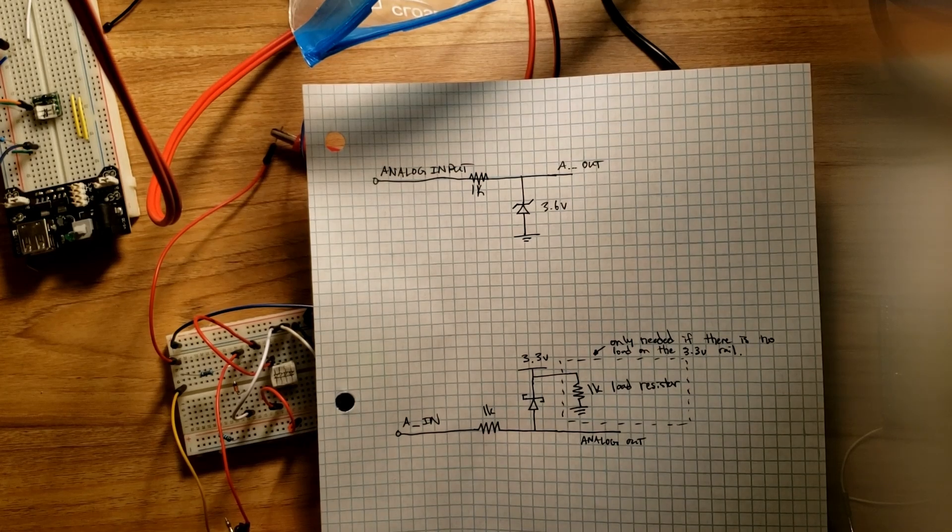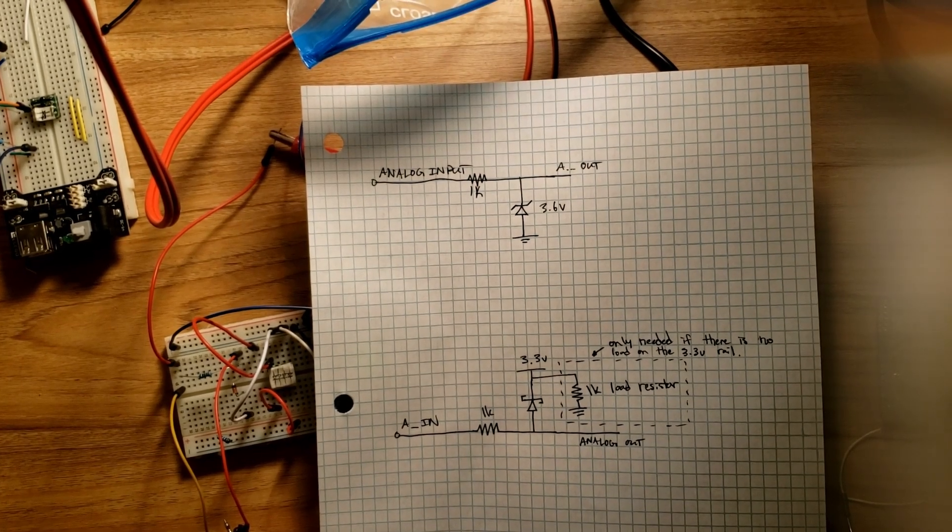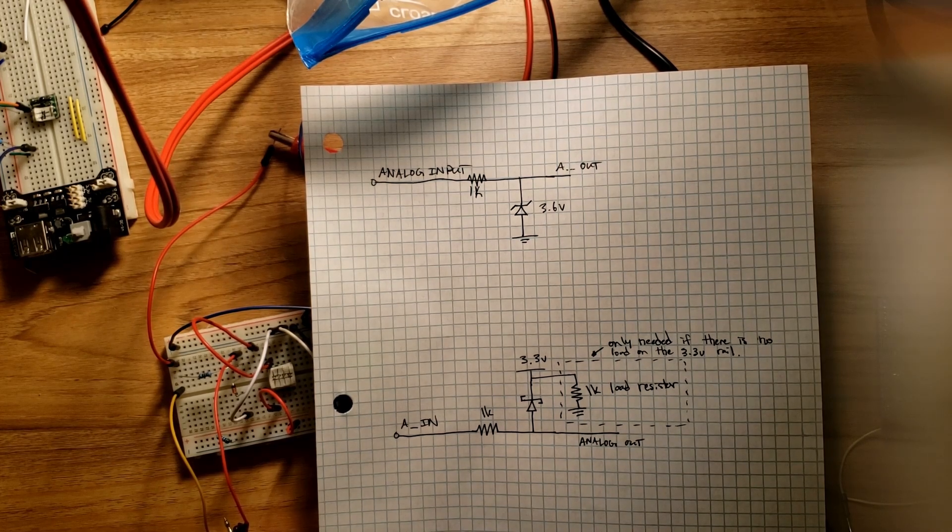I had several different ideas for current clamping. The first was to use a Zener diode connected backwards to ground with a 1k resistor in series as a current limiting resistor. The idea is that when the analog input voltage rises above the Zener voltage, the Zener diode will start conducting backwards to ground and sink the current away from the input. We should get our voltage within spec and we'll try that out in just a second.